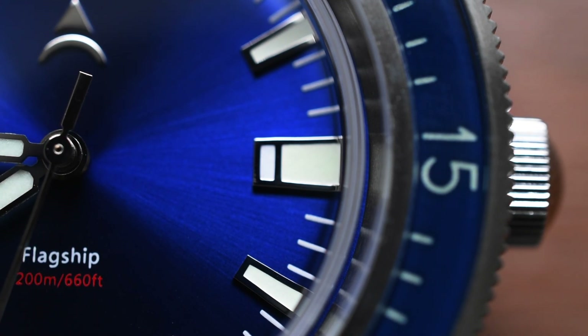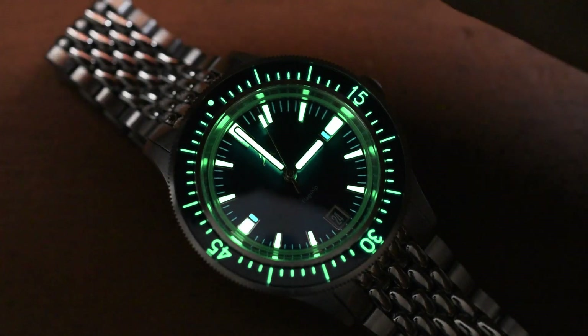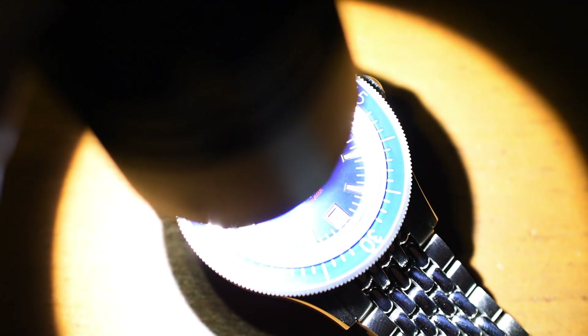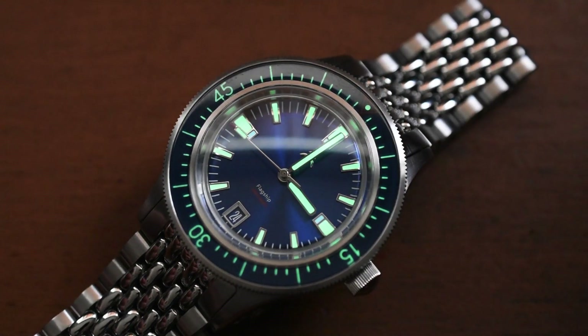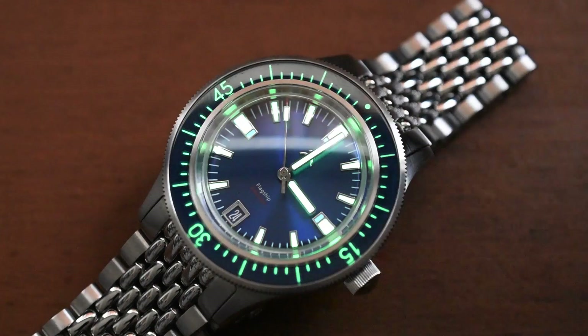Let's do a loom test. We're going to use the torch and shine this baby up for a moment. Oh yeah — finally, some great lume on Micro Brand Monday. I'm not trying to talk trash, but it's been very hit or miss lately. Thank you, Axios, for giving us some great lume. Look at that super LumiNova! They did a great, great job. The lume they do have — all over the bezel, all over the indexes, and the handset — glows very, very nicely. Love to see it. Good job, Axios.